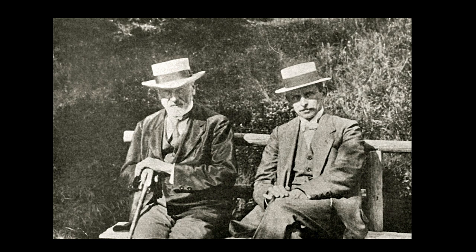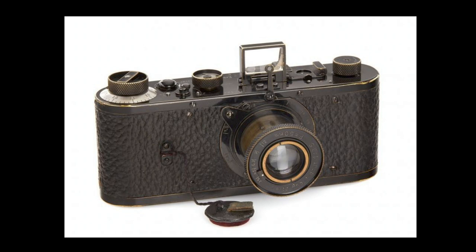These two Germans, Ernst Leitz Sr. on the left and Oskar Barnack on the right, would introduce a whole new way of making photographs in about 1912, when Barnack began his experiments with a smaller camera which was designed to use the film that cinema projectors used. He convinced Ernst Leitz, who owned an optical company, to provide him with the funds to do experiments with this idea. And this is a prototype camera that he came up with, the so-called Leica camera.